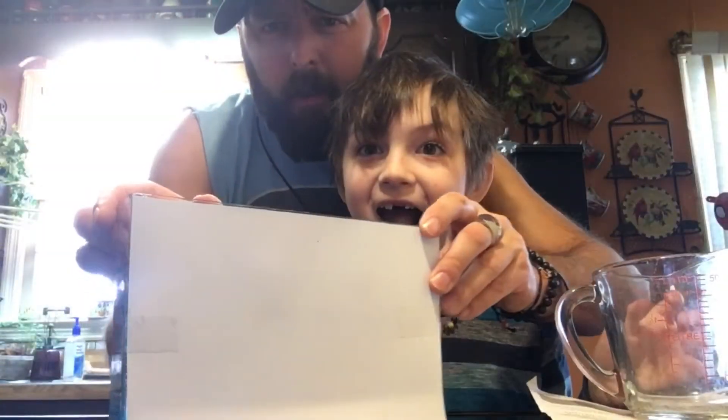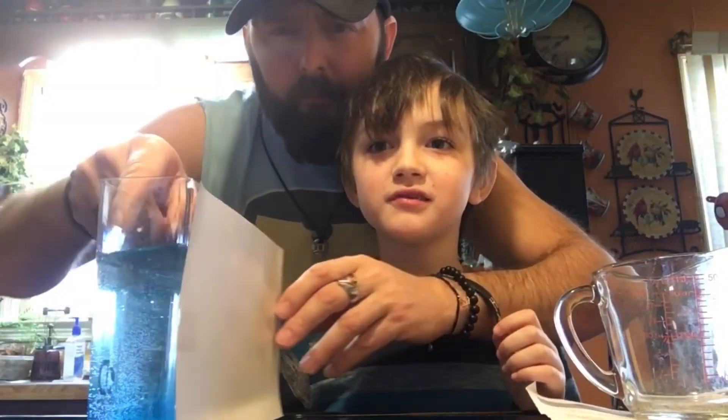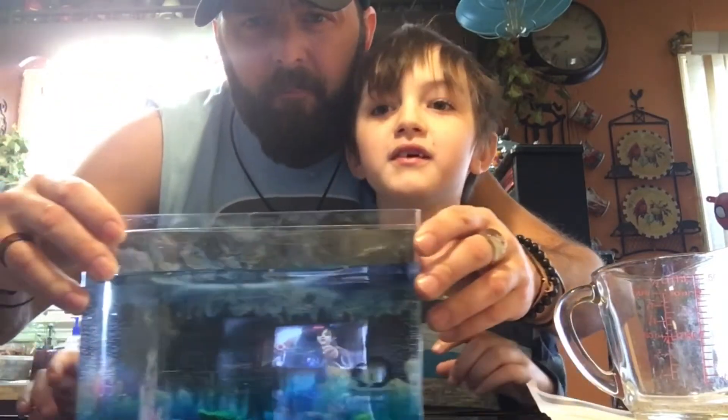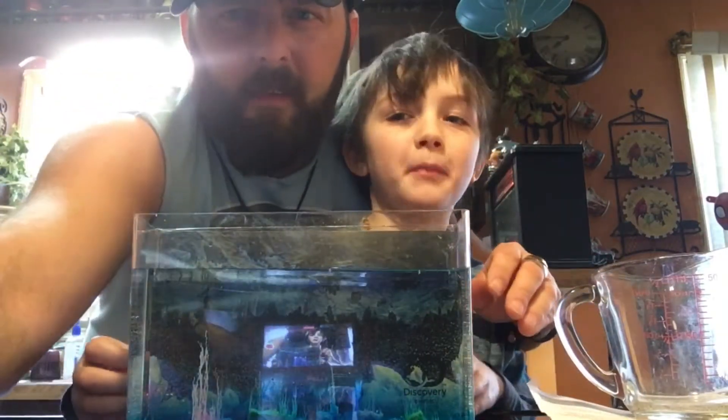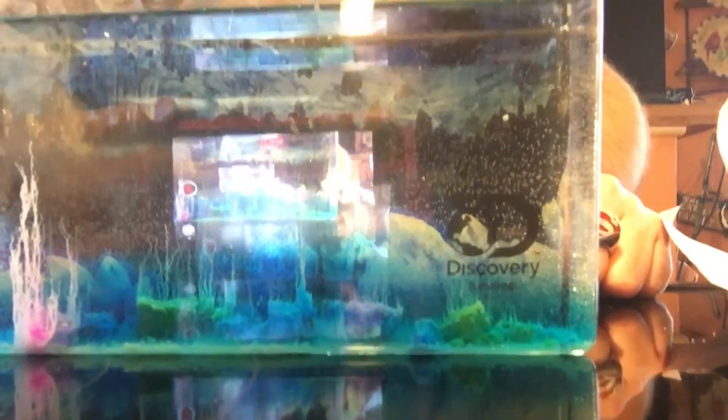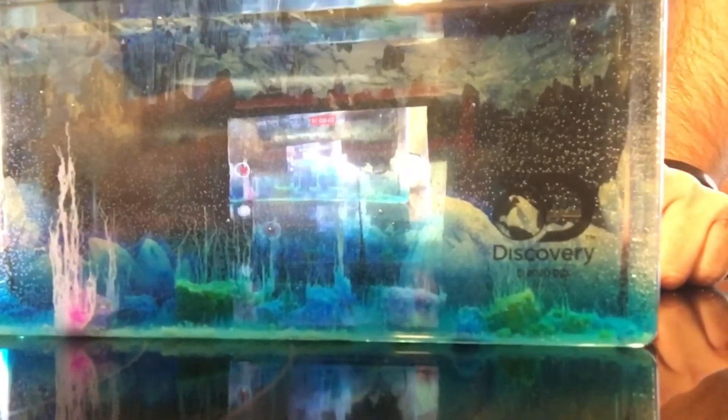All right everybody, we went ahead and let it go overnight — and there it is! It just looks like it's the background that did it. What do you think? So cool! Is it worth doing?